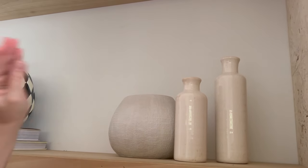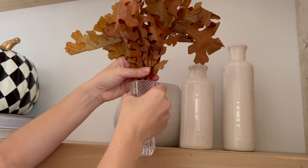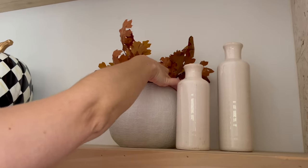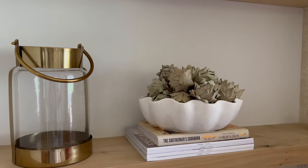Next to that I'm doing a collection of white vases I got from Amazon and Target. Inside the larger white vase I placed a little tiny crystal vase that I've had since I was 15 years old, and I used that to hold the fall leaves in the arrangement the way I wanted. I really love the way it turned out — so subtle.